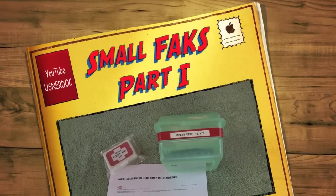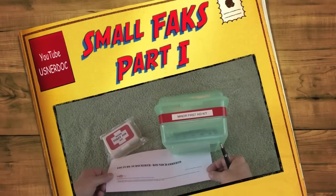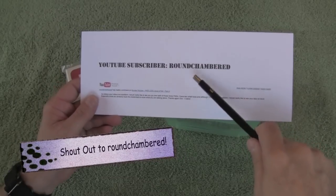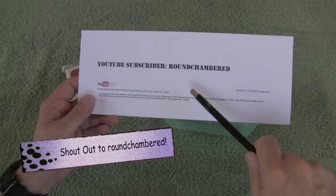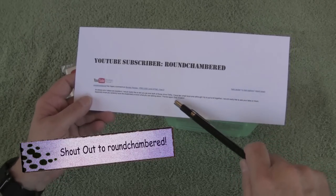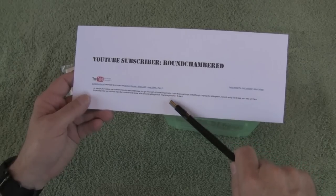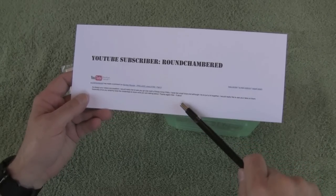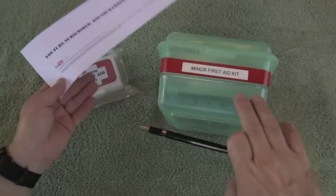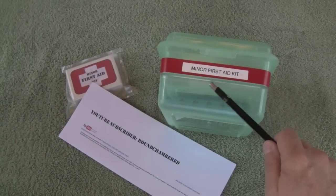Welcome back guys. I hope everybody is having a great day, nice and sunny here in the Northwest. I'm responding to an email from a subscriber, Round Chambered, who mentioned that he really likes the videos I've put up recently, and especially would like me to go over the minor first aid kits. He has two small boys and is trying to put some kits together and would like to see what's in the smaller kits. So Round Chambered, buddy, this is for you.